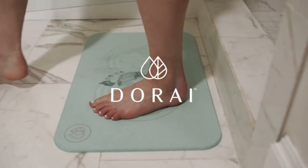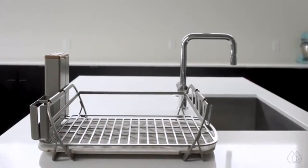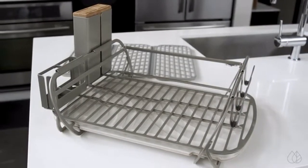From the innovators who created the world's driest bath mat comes the world's cleanest dish drying system. Isn't it time your dish rack caught up with the rest of your kitchen?